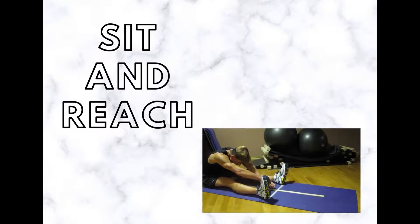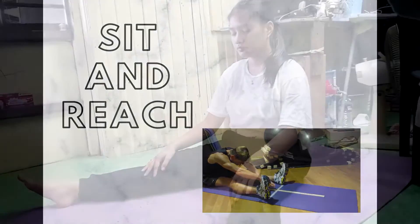The sit and reach test is one of the linear flexibility tests which helps to measure the extensibility of the hamstrings and lower back, and is probably the most widely used flexibility test. Line your feet up with the baseline, making sure that the heels are touching, and place them about 8 to 12 inches apart.